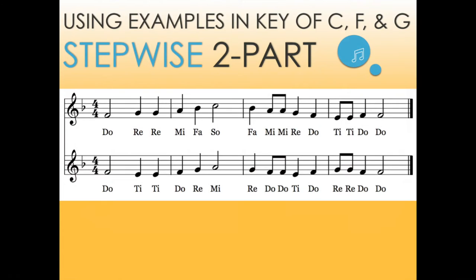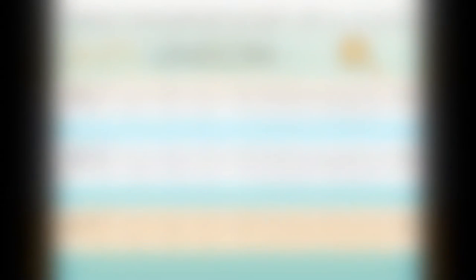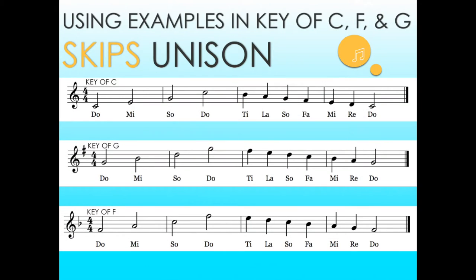As we move through our school year we begin to add stepwise two-part motion. This is very important in our beginning choirs, especially those who have not had any additional training in vocal music. This will help them in developing their ear as well as enhancing their sight reading skills. After moving from stepwise motion we move into our skips. We use our pitch ladder of DO MI SO MI DO SO DO and the I chord as our basis for ear training and for enhancing their experience as new sight readers.